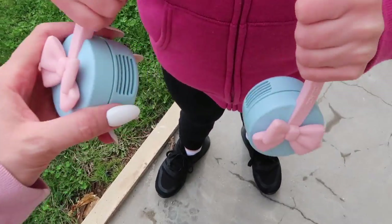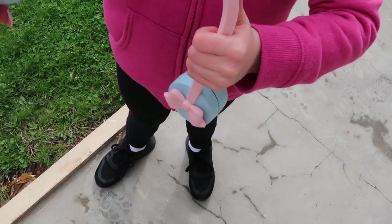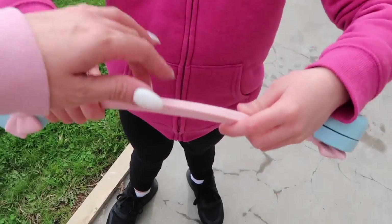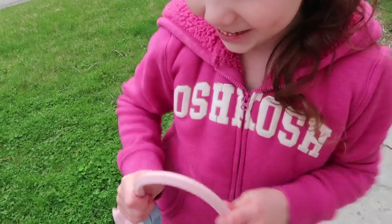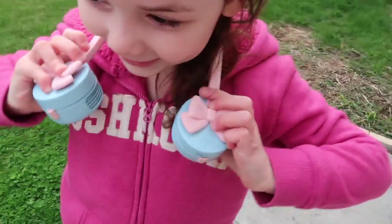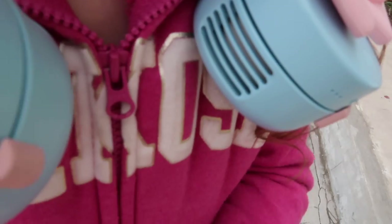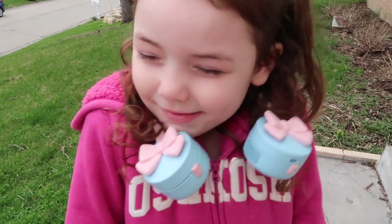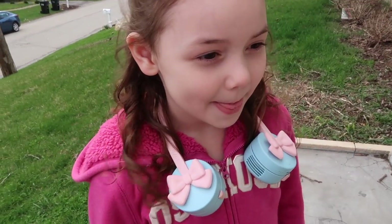Now we have the bow ones out. Let's try these on — those are adorable! You can see how adjustable these are: the neckband is super flexible and goes however you want it. Miss Nina has them on, looking super cute! This one's on high and the air is super cool.